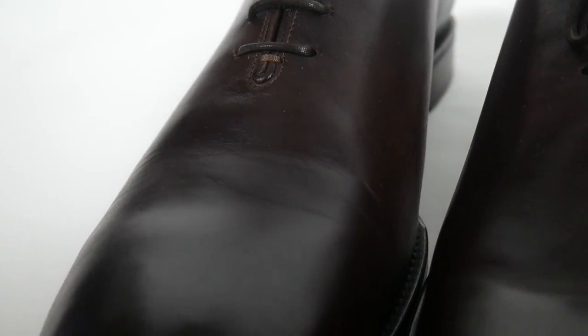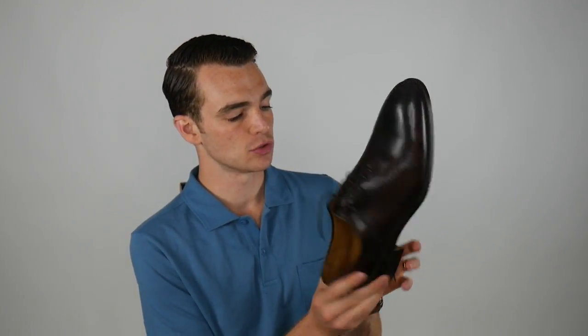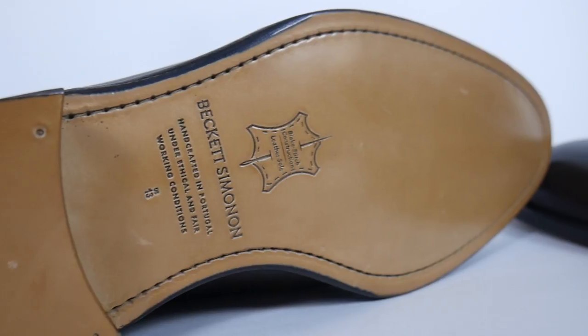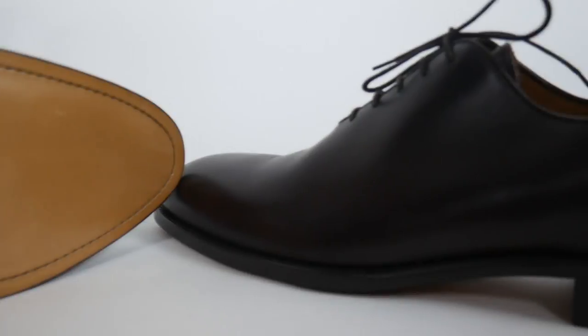The way Beckett & Simenon works is you're able to get these shoes for a limited run. They only do these in small batches, then they'll end this shoe at the end of the month, so you want to pick these up now. They'll have a new line the next month. These are the July shoe. If you dig these, pick them up. If you like something else on their site, I recommend the brand overall — I've had a lot of good luck with their shoes in the past.